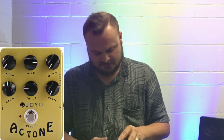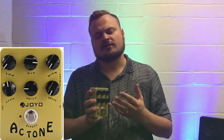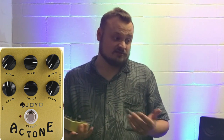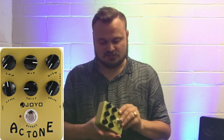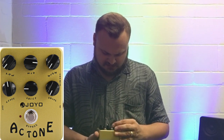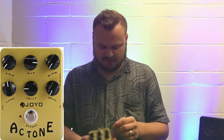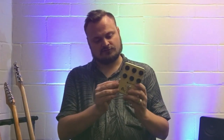Another Joyo pedal I got is really going to bring the whole package together — this is the Joyo AC Tone, an amp simulation pedal. Joyo makes a few different amp simulation pedals and this one sounded the most friendly to worship music. It's going to simulate amplification on the pedal board. It's got a three-band EQ with low, mid, and high knobs, a level knob, a voice knob which is like a presence or tone, and a drive knob. I'll be going out through a quarter-inch jack straight into a direct box.